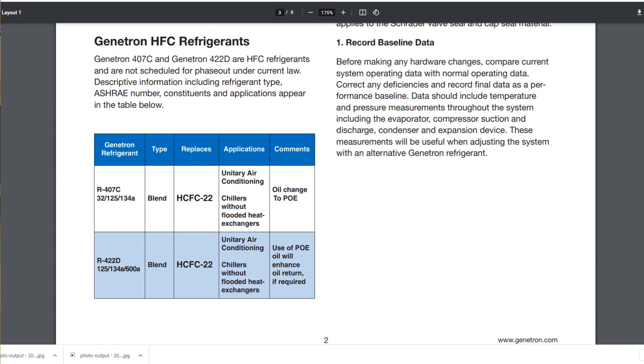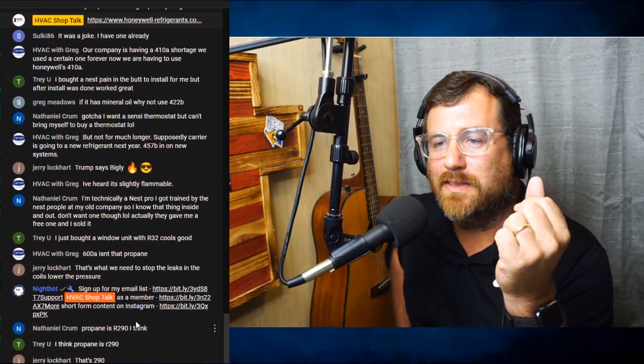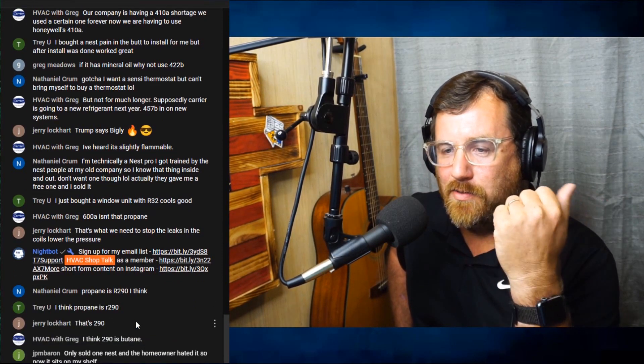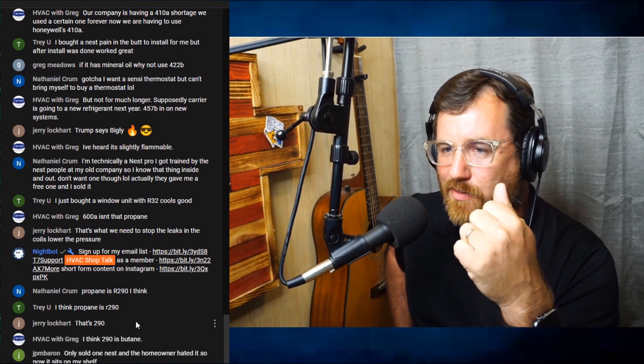R125 is actually a high-GWP refrigerant used as a flame suppressant - that's why it's in 410a mixed with R32, because it suppresses flammability. Nathaniel in chat confirms propane is R290 - it is in fact R290. If you're looking at R600 you're talking about butane or isobutane.